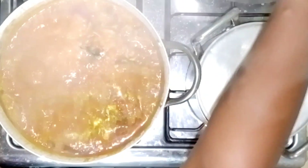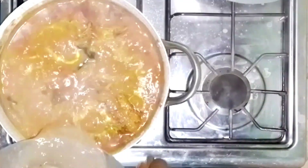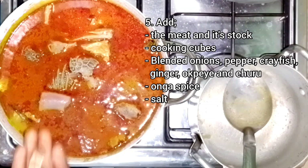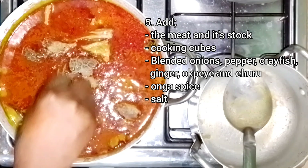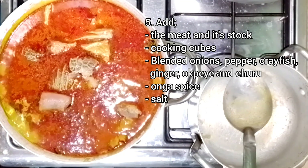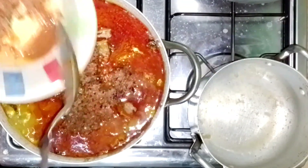Next, I'm going to add the meat and its stock, followed by the other ingredients. I'll add the cooking cubes and the onga. Apart from those, I actually ground every other ingredient together — this combination includes the crayfish, pepper, onions, ginger.